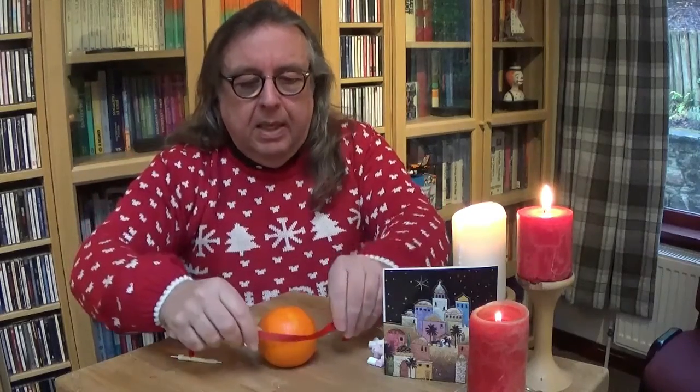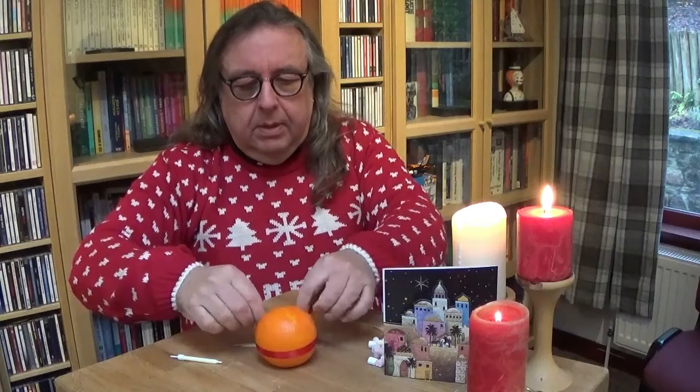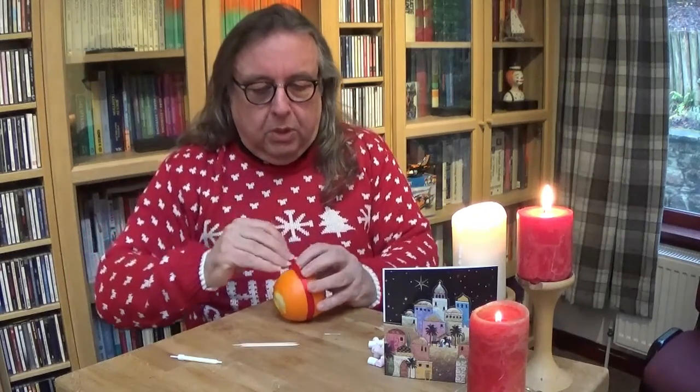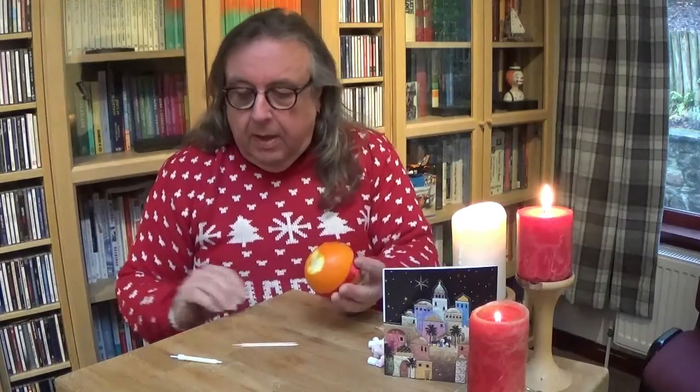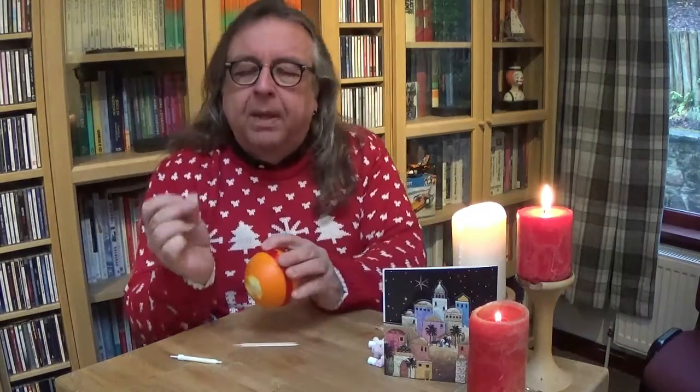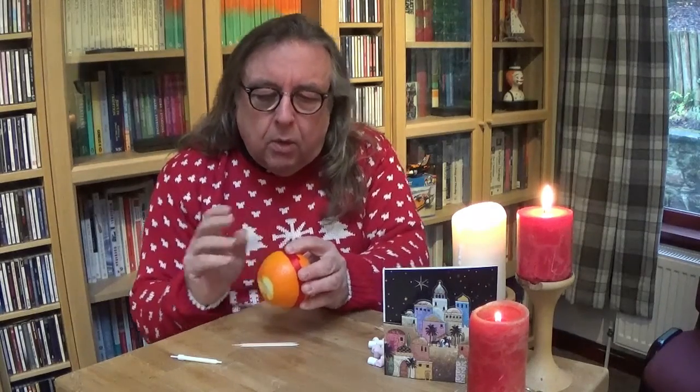We Christians believe that God loves the world so much and everything in it. As a symbol of his love for us, we take the ribbon — in this case my red ribbon — and we put it around the middle of the world. Now we know that our world around the middle has what we call the equator, but this is a different kind of equator — this is God's loving equator. I'm going to use a pin to hold the ribbon in place. So we have our world surrounded, wrapped, in God's love — God's love that is there for everyone.